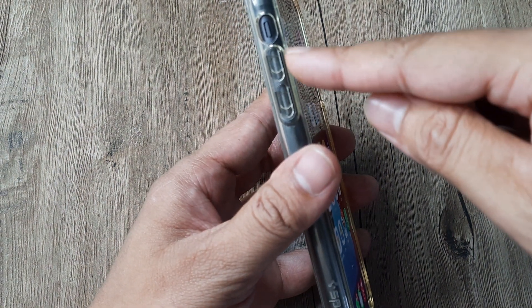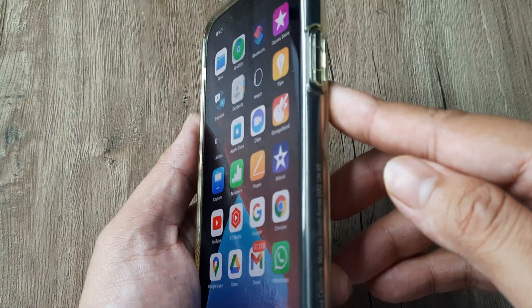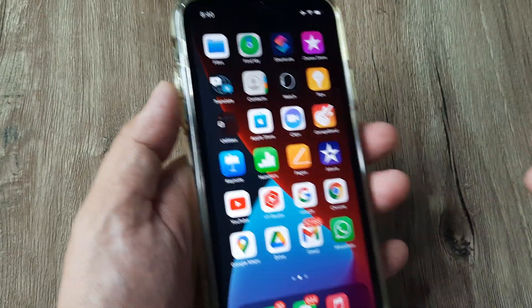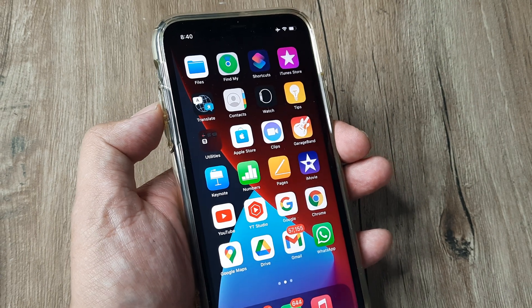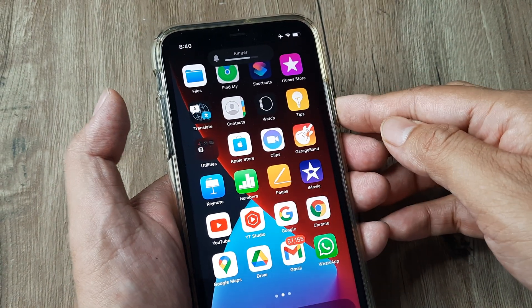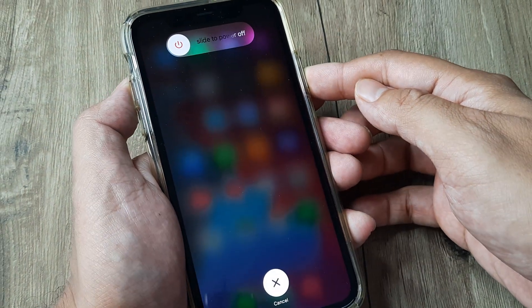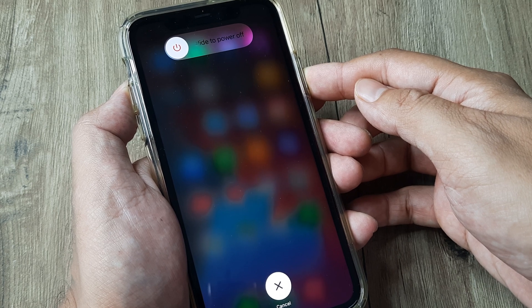On one side of the phone you will see there are three buttons — volume up, volume down, and then on the right side you have the power button. We have to first press the volume up, quickly the volume down, and then quickly the power button until you see the slider which prompts you to slide for powering off.